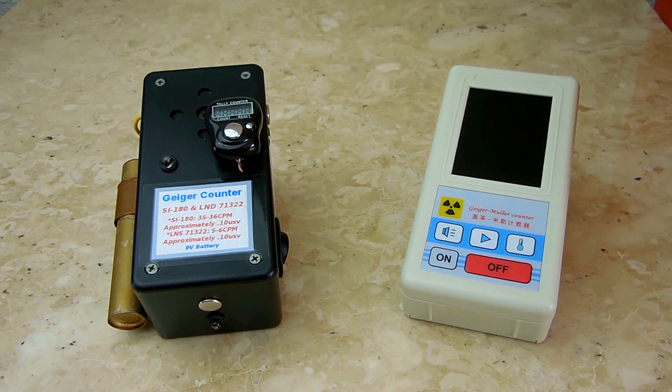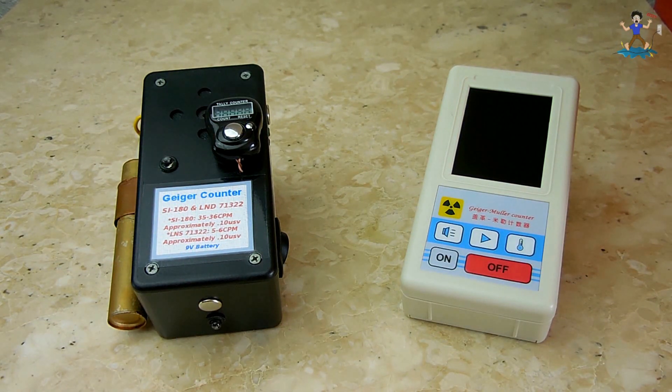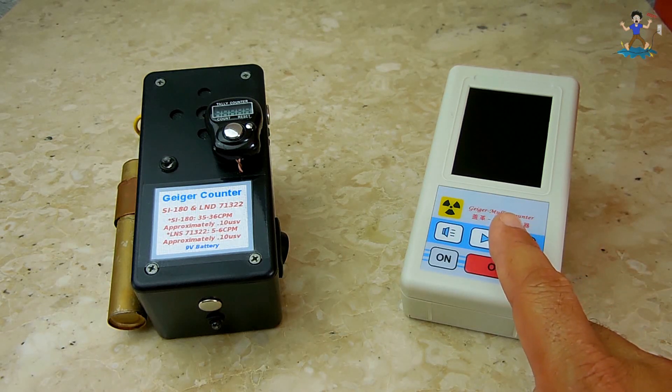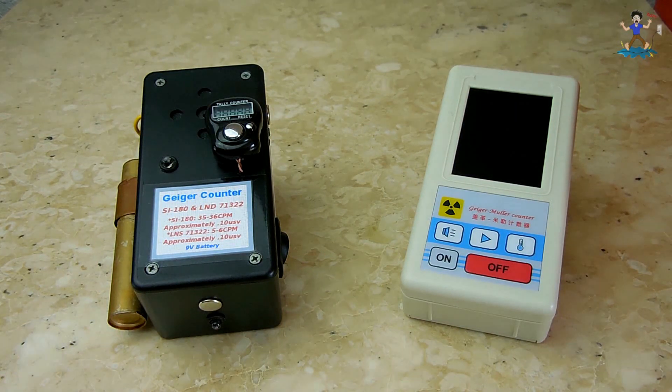Hey gang, in today's video I'll be showing you a very nice Geiger counter that you can make. This one happens to be a dual tube unit. I'll also be showing you a low-cost LCD Geiger counter which you can purchase if you lack the skills required to make your own. Just like other items shown on my channel, you'll be saving money with your purchase by using the coupon code shown below the link in the video description area, and you'll also be supporting my channel.